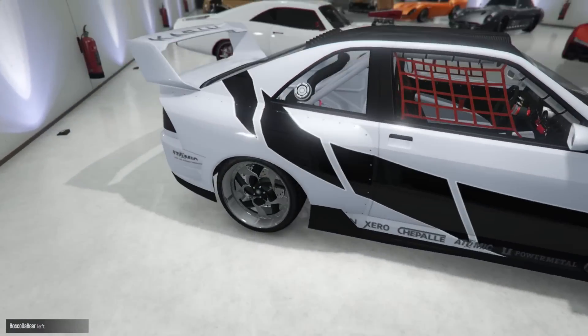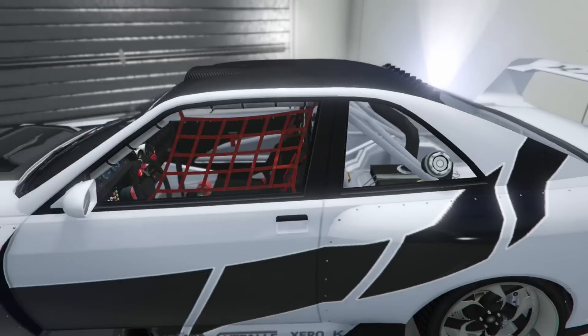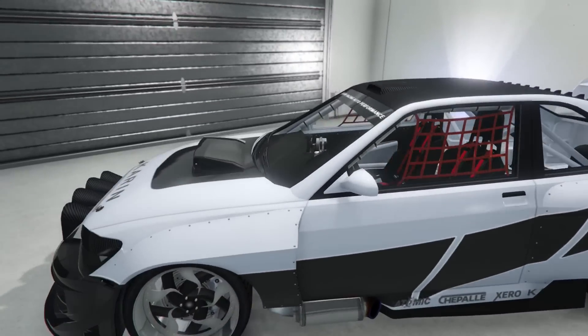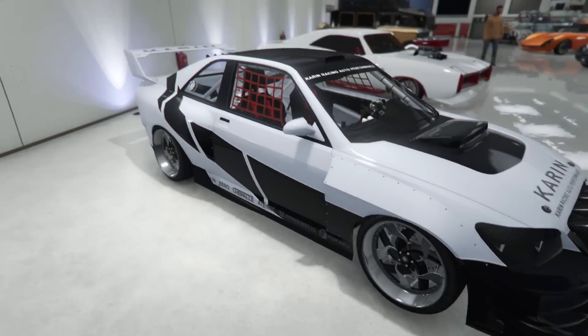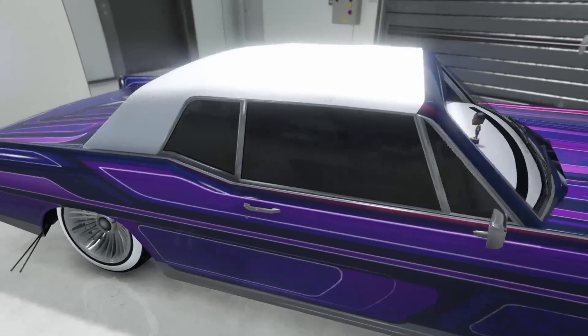Next up the Sultan to wrap up this row — pretty simple white and black. I don't really like those rims; I like everything else, it looks good, but I'm not feeling those rims. But yeah, that's the first row.